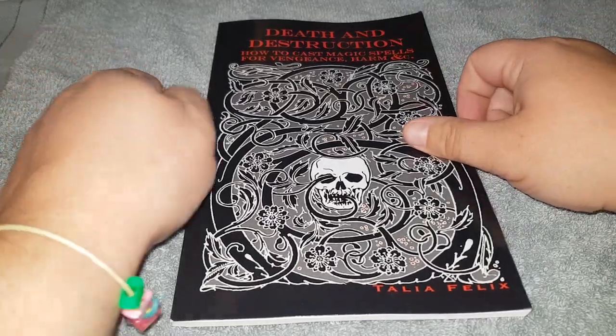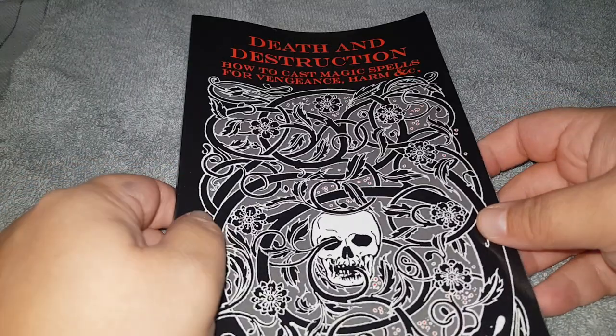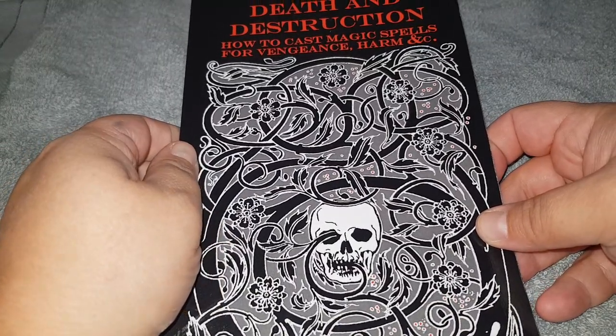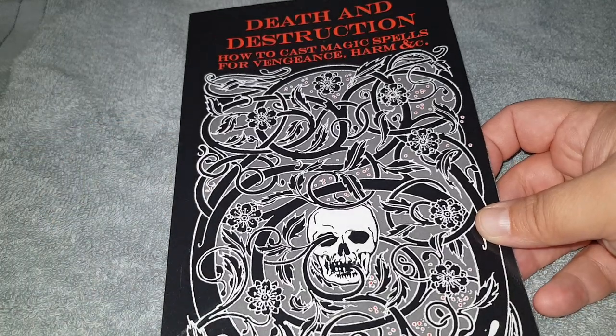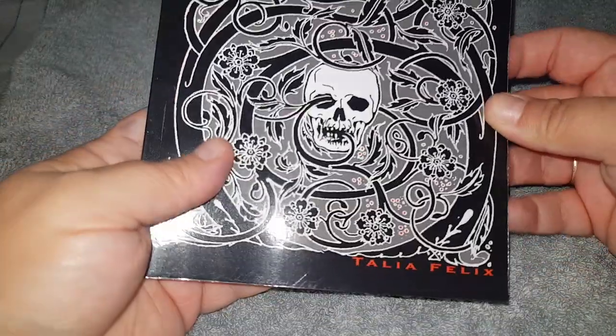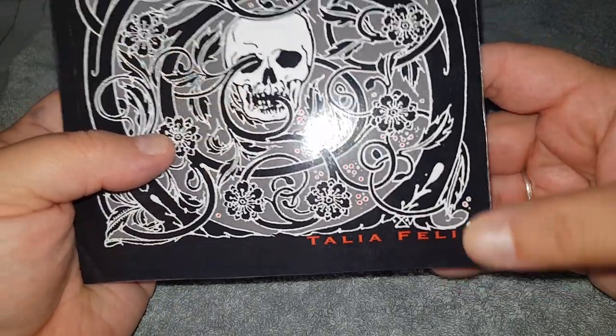Hello my lovelies, I'm back. I thought I'd do a book review on this book here — 'Death and Destruction: How to Cast Magic Spells for Vengeance and Harm' by Talia Felix.